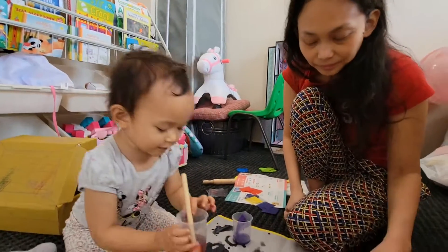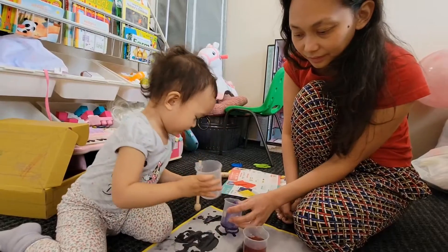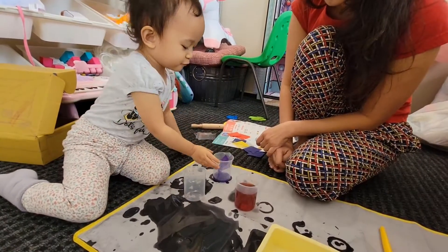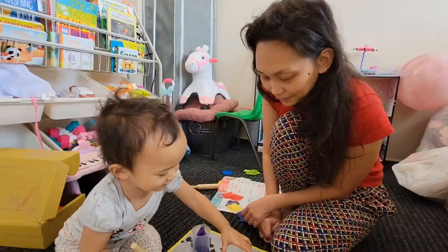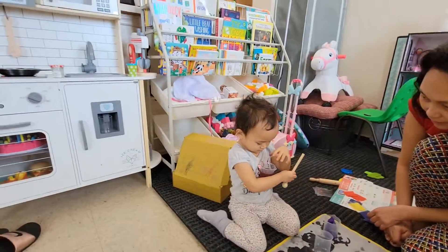I'm ready, mama. No, nothing. This one — hold it. No, some black. You want to make black? Let's mix together, let's mix together. Careful! That looks good — it's the only one, you can see it's better.